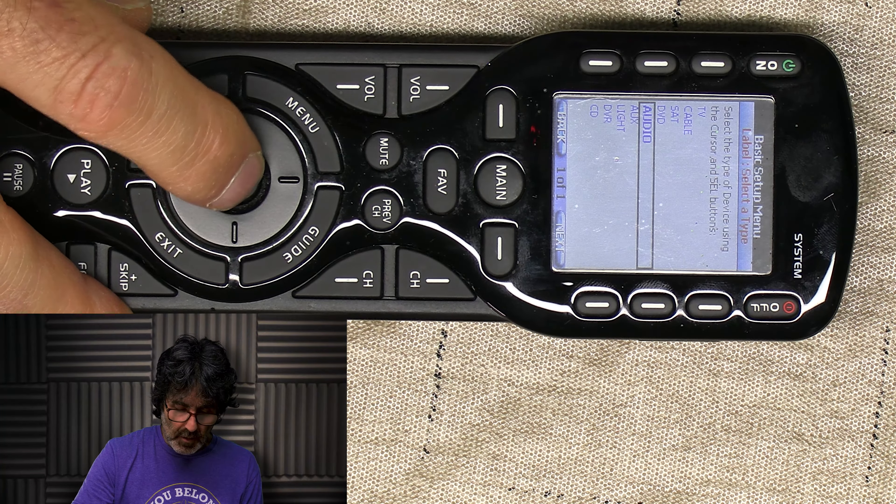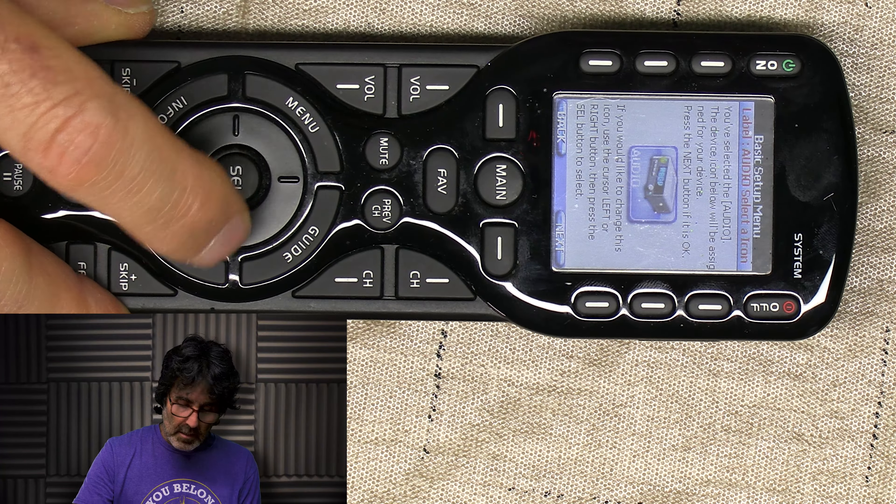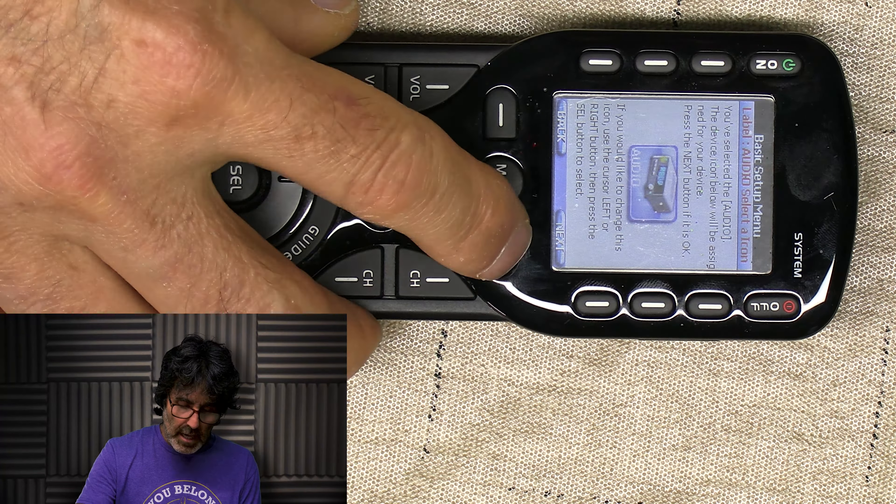I'm only going to go through some basic programming methods for this remote, or this video could wind up an hour long. There are some things you might want to gather before you start programming your remote, like gathering information about your equipment, inputs, brand, all that stuff. Think about what kind of activities you might want to program, like watching TV, watching DVD. So let's get to it.